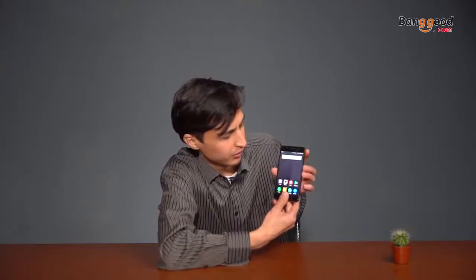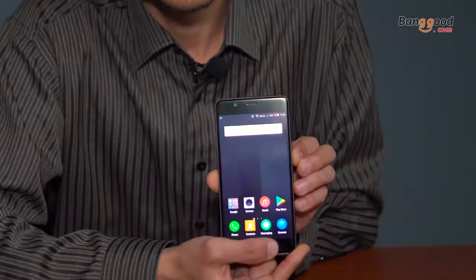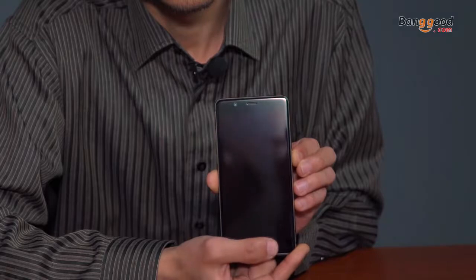The fingerprint scanner is the fastest I've ever tried. Let me show you how fast it is — the second you're touching it, it unlocks. That's so satisfying. And this is a budget smartphone, 20 bucks cheaper than the Redmi Note 4.